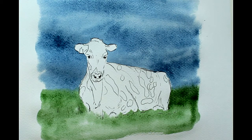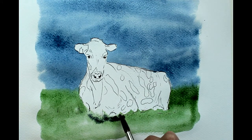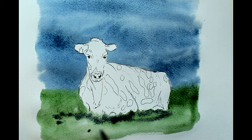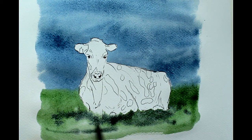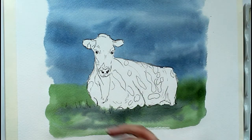And then lastly this grey, which is slightly thicker than the green was. That's just to make some shadows — shadows of the grass and shadows of her, because she's a large animal and she's going to be casting some shadow. Then we'll completely leave that to dry before we paint her.